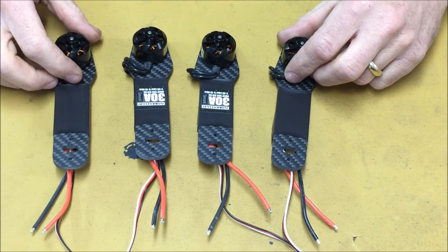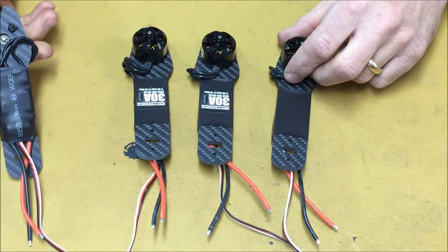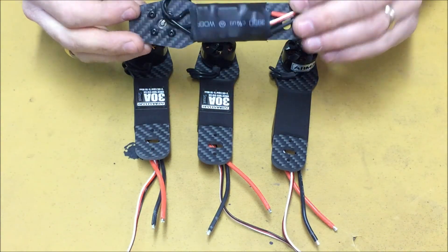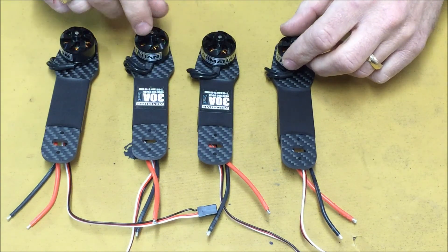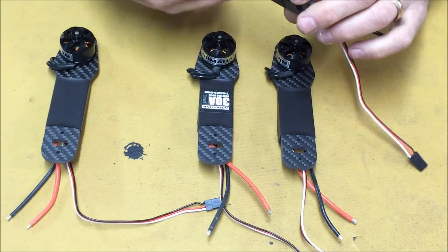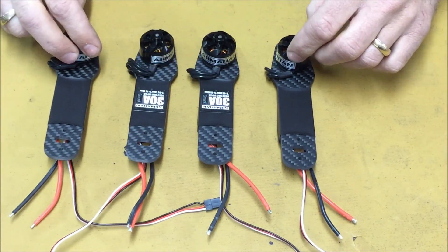At this point we have all of our motors installed to our arms, all of our ESCs soldered to our motors, and the ESCs secured to the arms with heat shrink tubing. You may be wondering why I have two stickers on two arms — that's just to tell me during the build, since all of our wiring is now covered by heat shrink tubing, which two motors will be spinning in the counterclockwise direction.